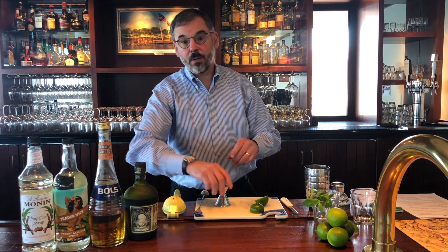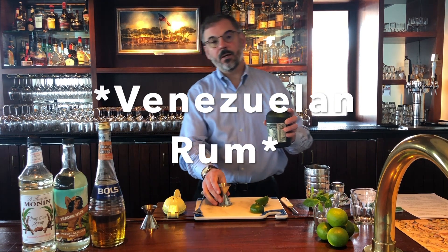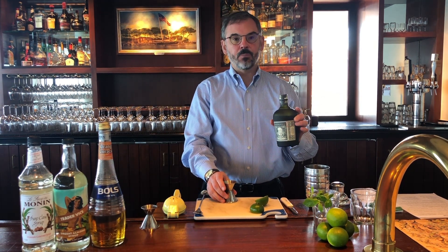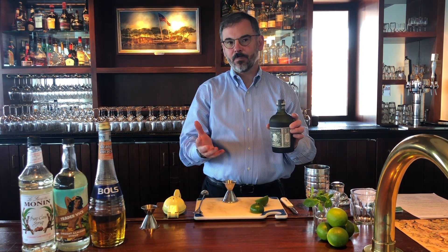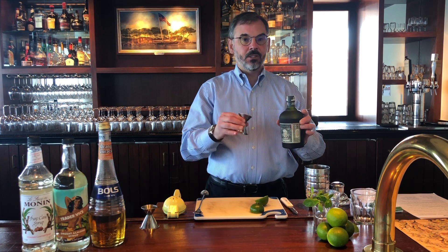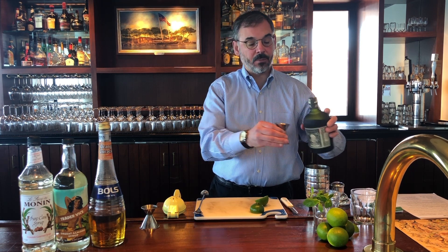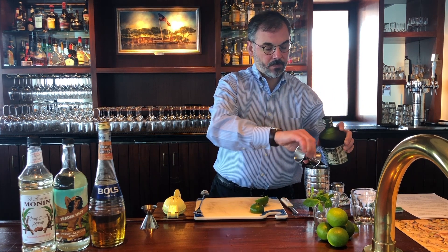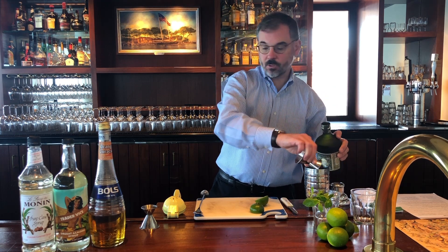Then we need two ounces of rum. Today we're going to be using Nicaraguan rum — this is Diplomatico, their Reserva Exclusiva. Beautiful aged rum, about 12 to 15 years of age on this. Amber, very complex, very rich. It's important to use a really high quality rum because those are the flavors that are really going to be coming through in this drink. So two ounces of the rum.